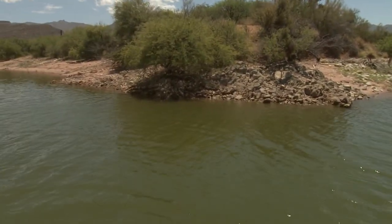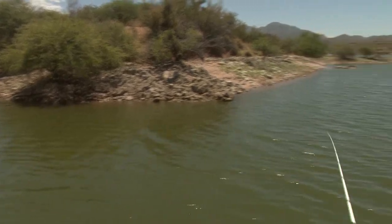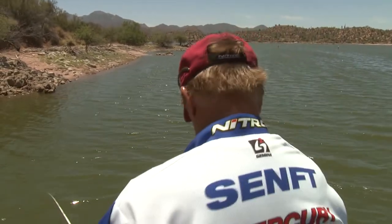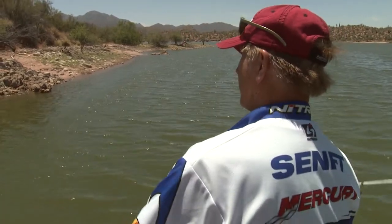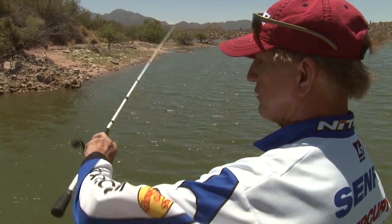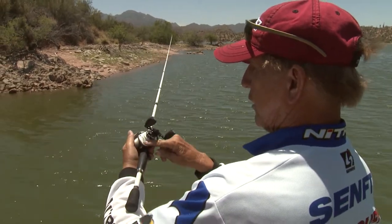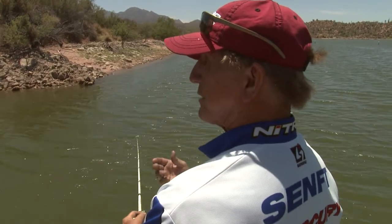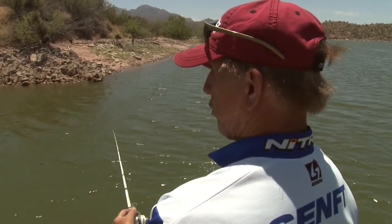We're fishing little points like this — little rocky points with some sand on each side and then rock in between. I'm using a real light action Johnny Morris rod, a pro light rod and reel. It's a very inexpensive one but it's light, and I picked it because I could throw this little worm on a bait caster.